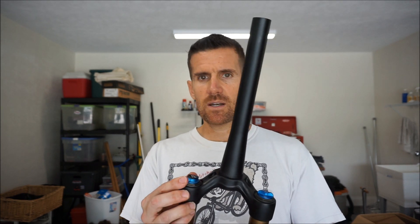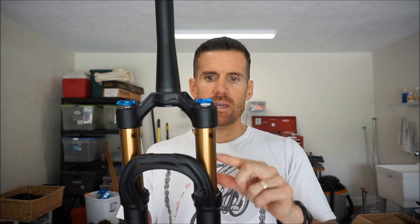I really like the improvements Fox has made over the last couple of years, particularly with the new Fit4 damper and the volume spacers. You can change the air spring rate by adding or removing volume spacers, and it's very easy to do — it takes about five minutes. I like taking out volume spacers because I like the mid-stroke to be a little bit more sensitive, and it makes it easier to get full travel on the fork.